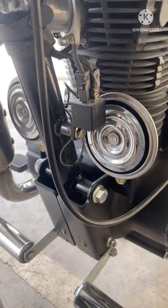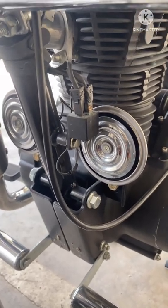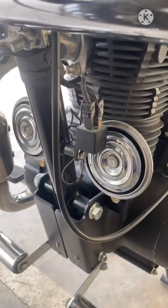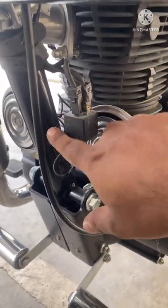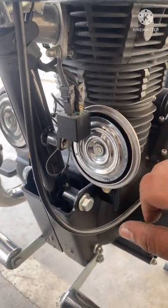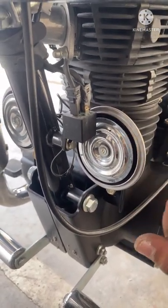Now let's talk about the double horn. You won't get a double horn in any BS6 variant. This is the Electra, by the way, and I got only a single horn — it was fixed right here; it was a high-tuned horn by Royal Enfield. So what I did is I bought five different parts to fix this.